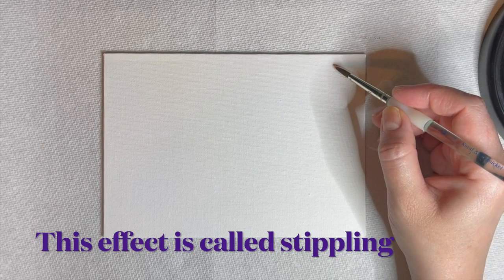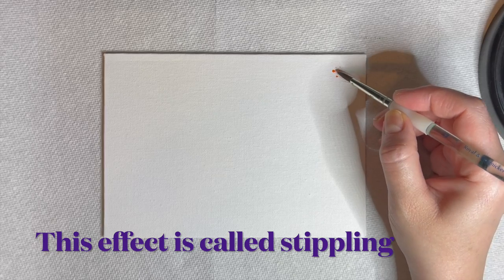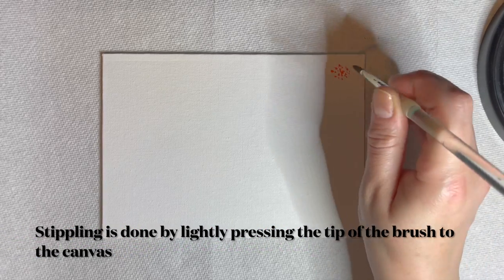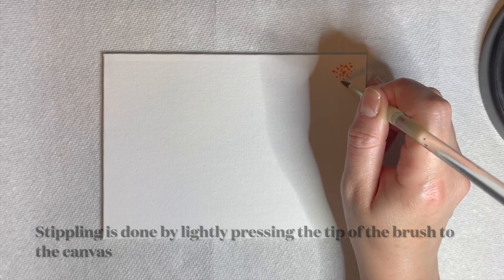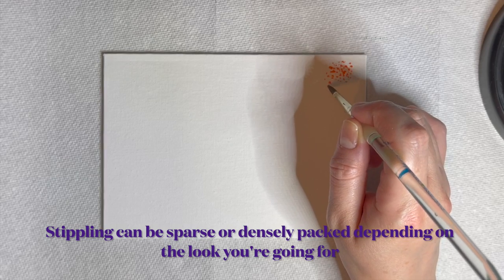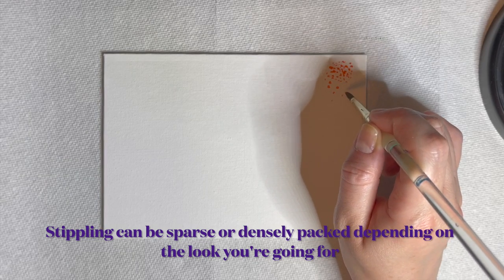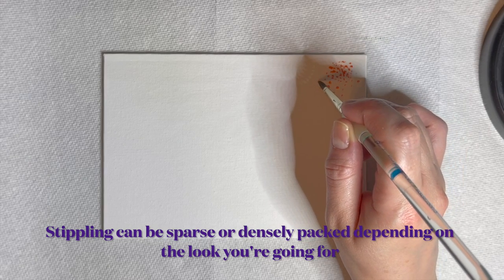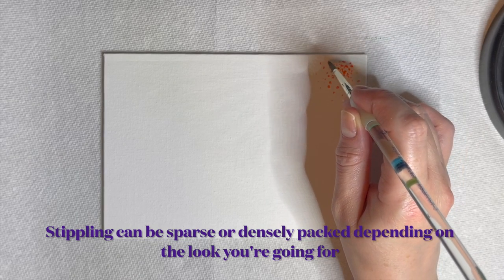The first use for a round brush is called stippling. Stippling can be done by lightly tapping the paintbrush on the canvas, utilizing its smaller tip to create small flecks of color. Stippling can be sparse or densely packed depending on the look you're going for. You can layer colors to add dimension and use this technique to add texture.